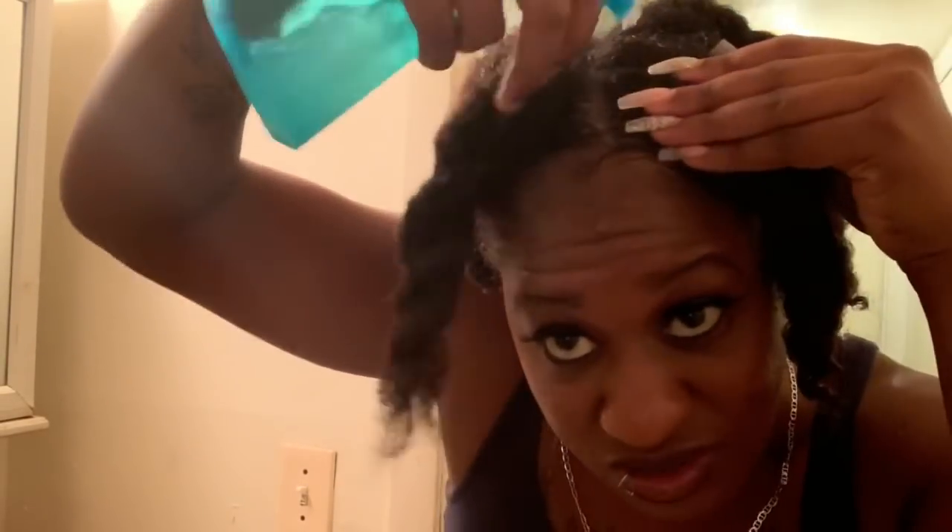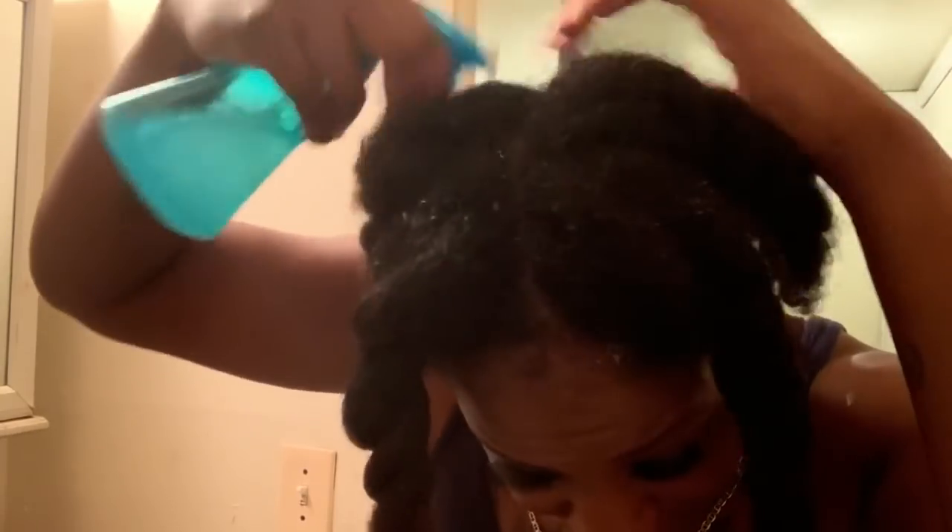I'm putting the cap back on and I'll see y'all on day four. Day four! Number five is almost here. If you've been following from day one, you already know the routine. The stuff still stinks — I don't have much left, but same thing: not re-doing the twists, just applying from roots to ends and massaging it in.